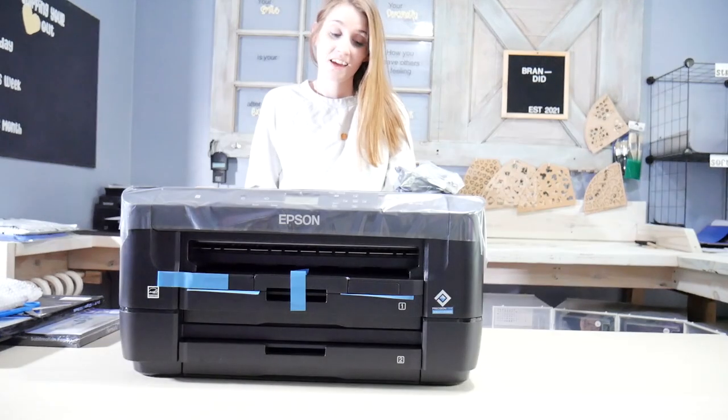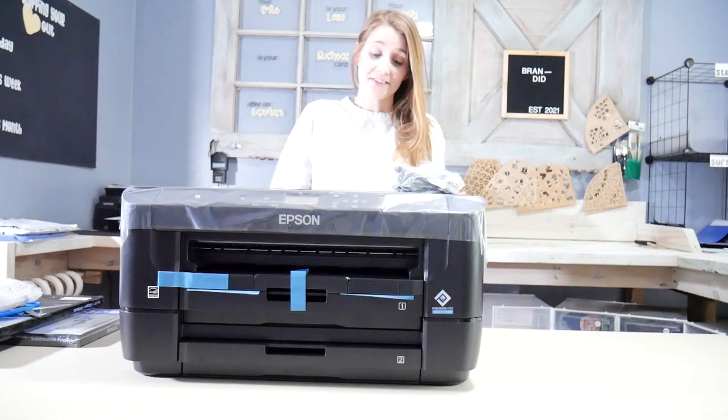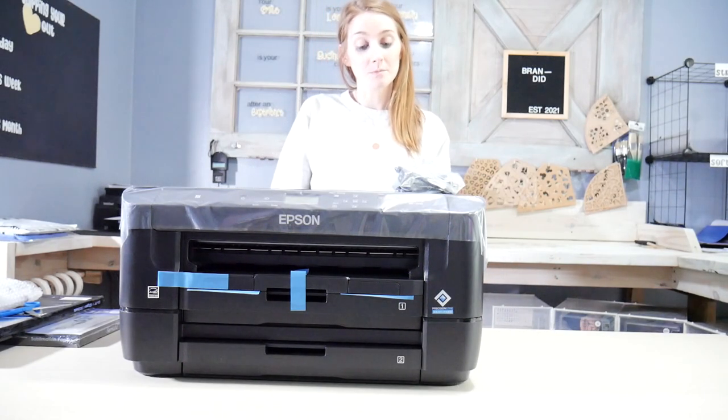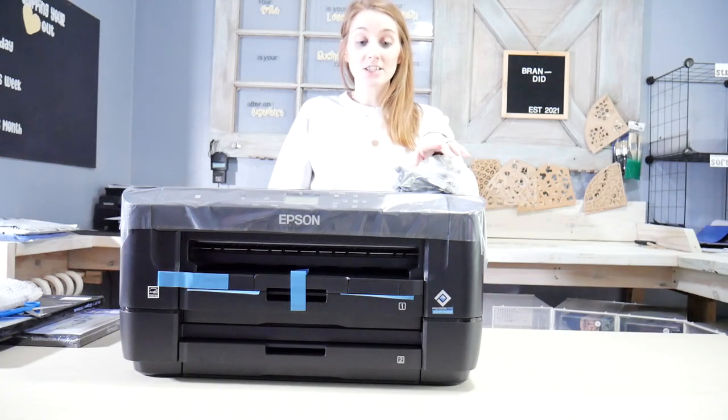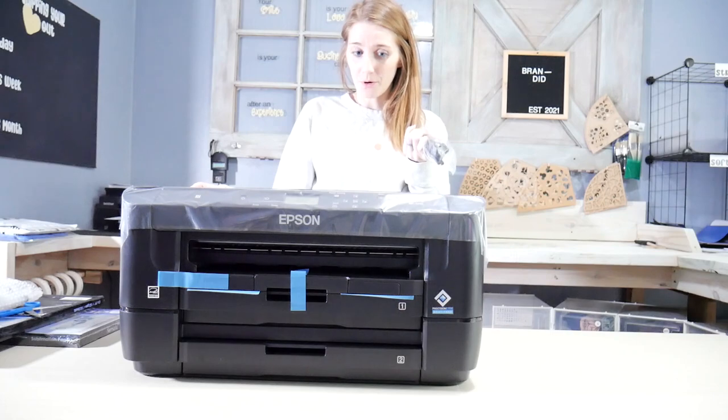I'm so out of breath — that was a workout. This thing is huge! I did not expect this thing to be this big. The box was even bigger. But now that it's out of the box, I realized that all that was in my box was the printer and a power cord.